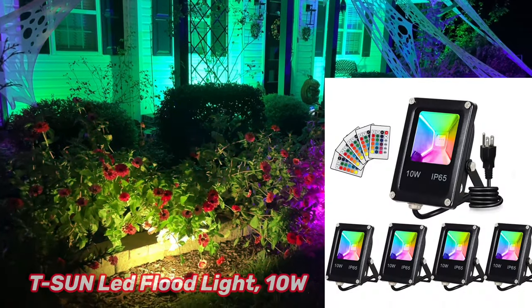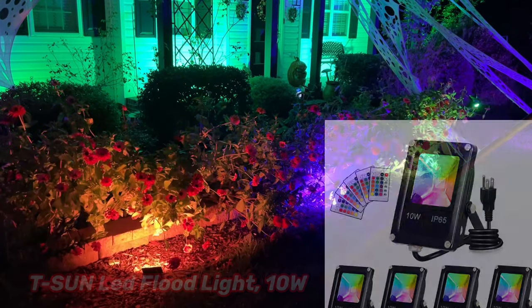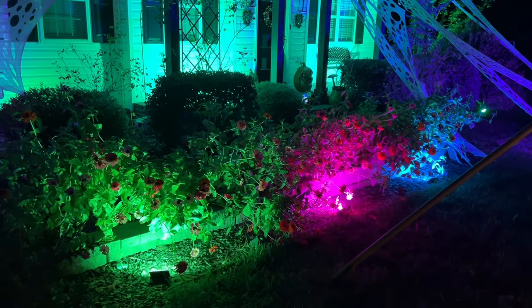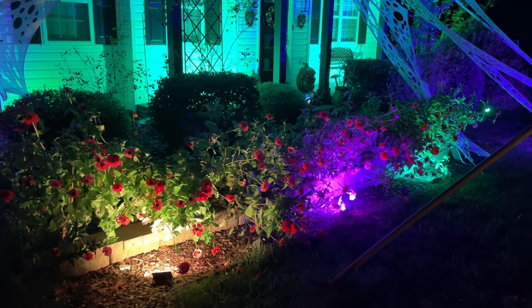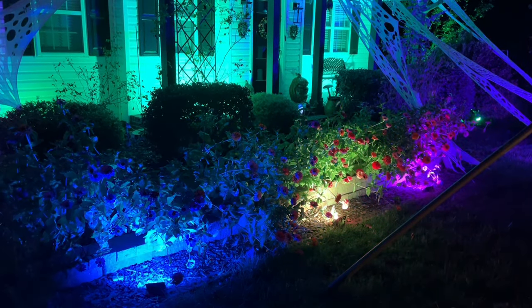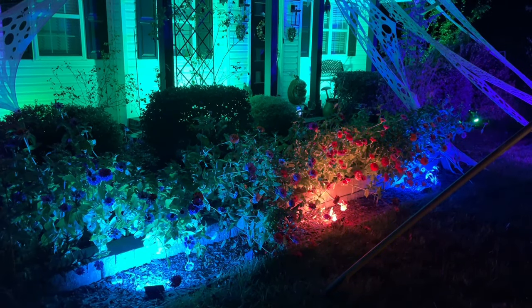For the flower bed, we have these changing LED lights. These are 10 watts each and there are three lights positioned at the left, the middle, and the right. They have a remote that can change it from a solid light to an ever-changing or wavy light, but they can also remain as a solid stationary color. These are also on timers and automatically turn on when the sun goes down.